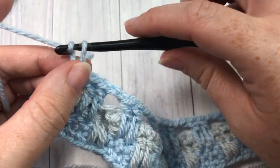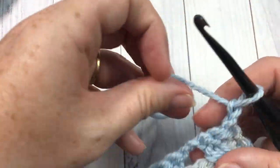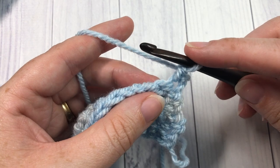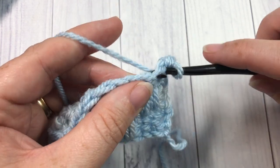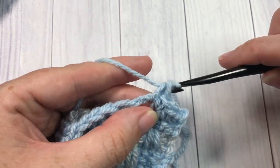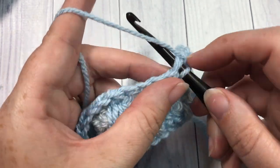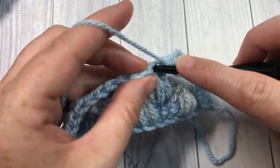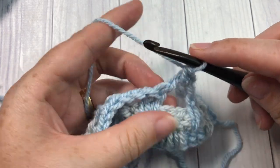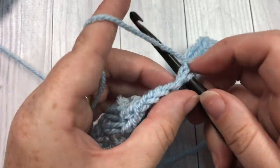Still in color A, chain one and turn your work — ready to begin row six. For row six, single crochet into that first stitch, then single crochet into each of the next two double crochet stitches. Work two single crochets into the next chain two space. Repeat that all the way across: single crochet in each of the next two double crochets, and two single crochets into each chain two space. Single crochet into your final stitch.